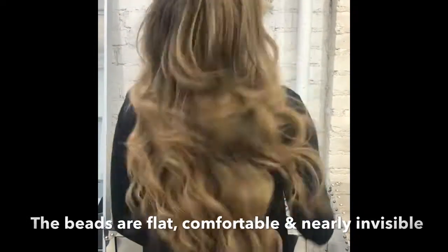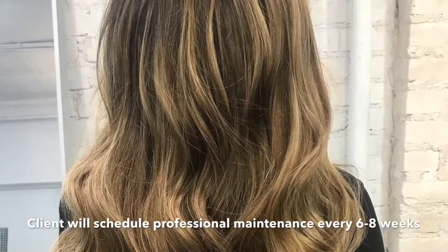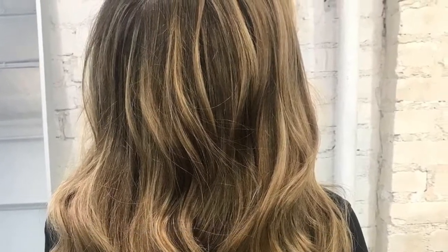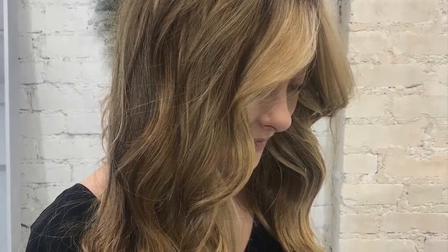Light layers have also been cut into the extensions for an even more seamless look. This entire process can take an average of 4 to 8 hours depending on the condition of the guest's hair and the complexity of the color process desired.